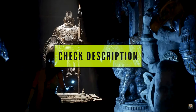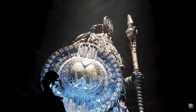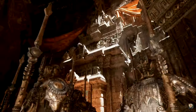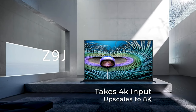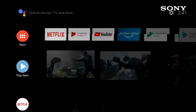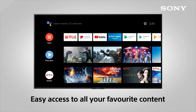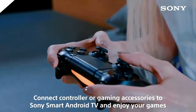PlayStation 5 also supports 8K gaming, which sadly is not supported by this TV — you would need a 4320p or 8K resolution display for that. If you are interested, the Sony XR85Z9J is an 8K TV, by the way. This is an Android TV with built-in Chromecast, which means you can install countless apps from the Google Play Store, and you can cast media from your mobile phone, laptop, or PC directly to this TV.